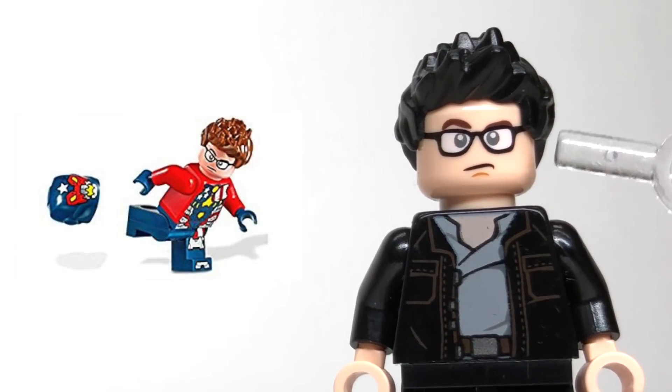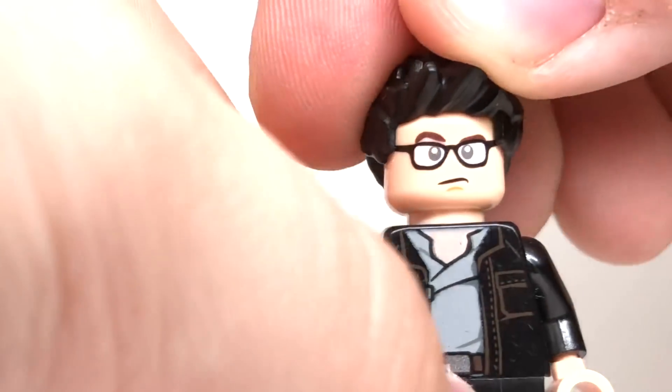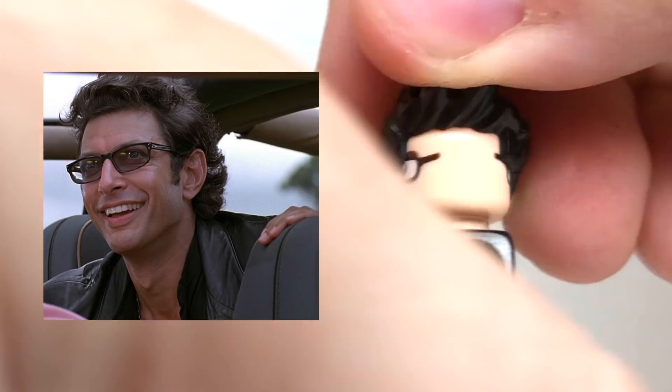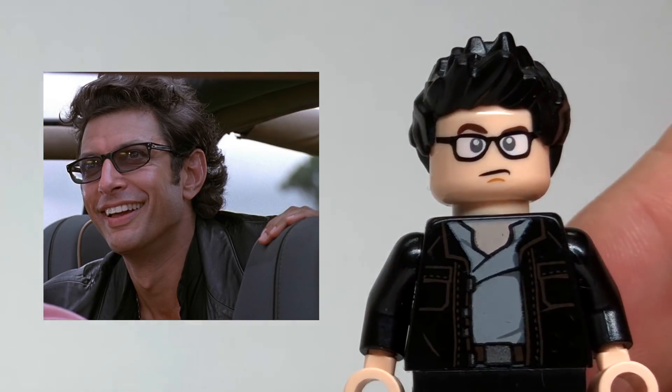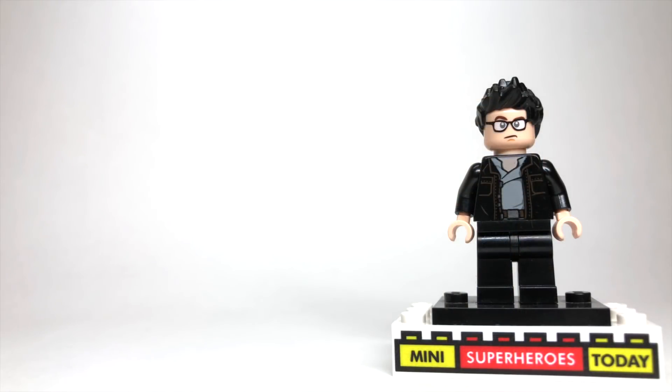The head I pulled from Justin Hammer from the LEGO Marvel sets. On this side he's got a confused look, and on this side he's got a smirk, and I think that both heads work really well for Ian Malcolm. Even though in the movie he's got sunglasses on, I think that this is our best alternative, but if you guys can think of a better head, let me know in the comments below.